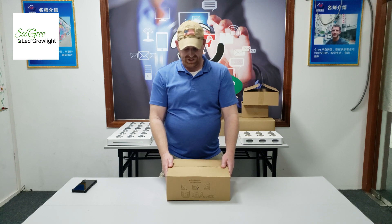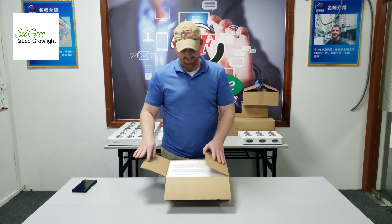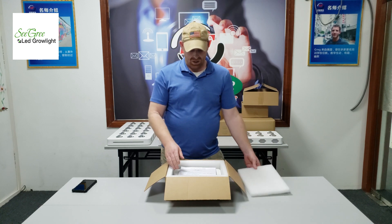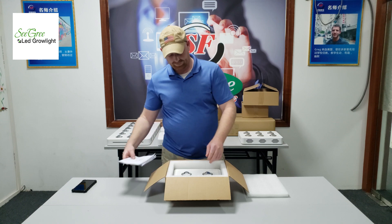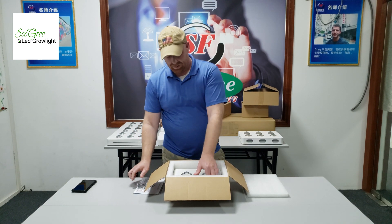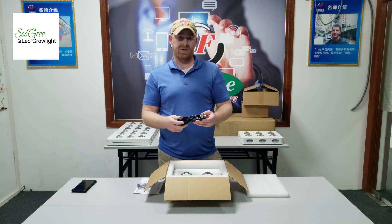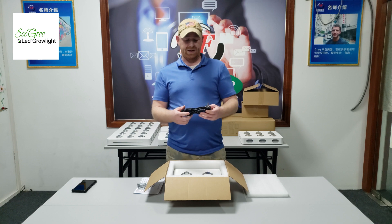You'll notice it's going to be shipped in a rather small cardboard box. Once you open it, you'll find that it has a thick polymer liner on the inside of the box to protect it during shipping. Inside, you'll find the operation manual, the hanging kit which has a D-ring, and the power supply. This power supply is a European power supply, but each power supply can be customized to your market — whether that's the North American market, European market, or the Asian market.